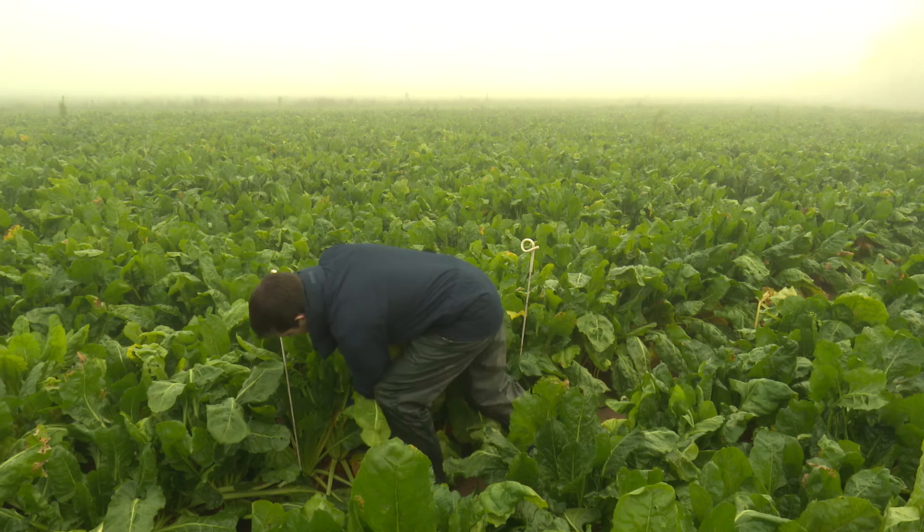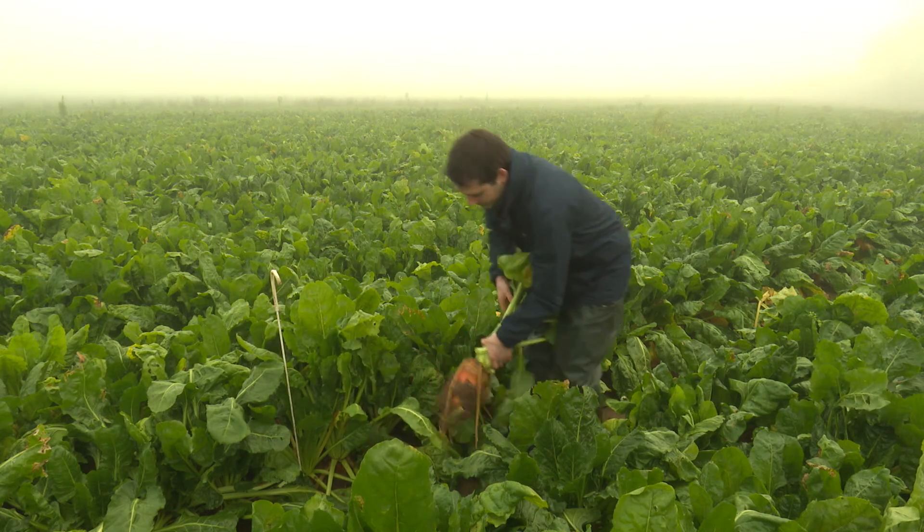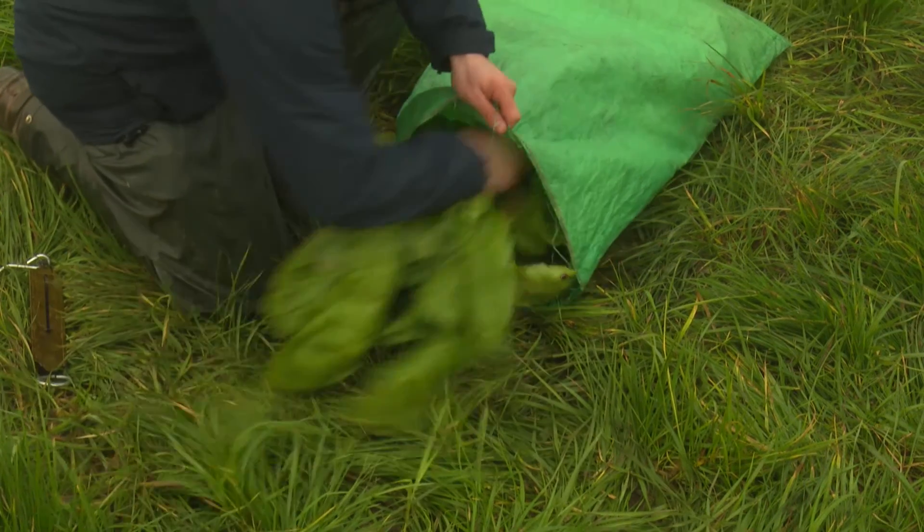Having recorded the weight of the sample bag, remove all the beets within a one meter length of the row, shaking off any excess soil from the roots. Place the beet in the bag and weigh.